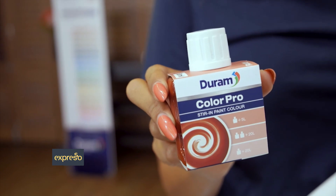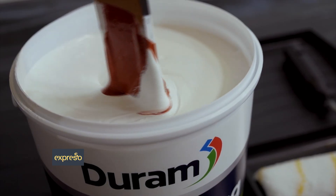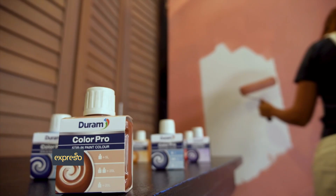I love this ruby color so we'll be starting with this one. First shake the bottle well, pour, then stir with a flat paddle until it is mixed well and a full even color appears. Then pour it into your tray. Durham's Color Pro stir-in paint color offers rich long-lasting color and professional color consistency. It is also UV and weather resistant, which means it can work just as well on exterior walls.